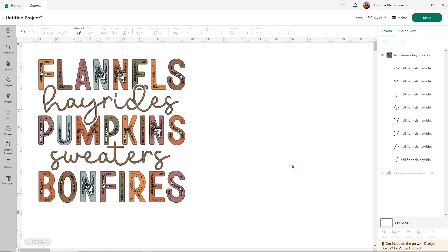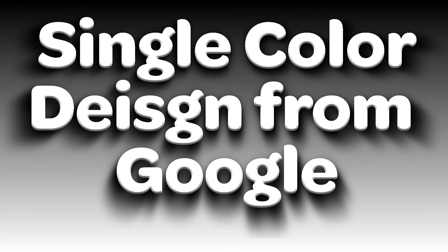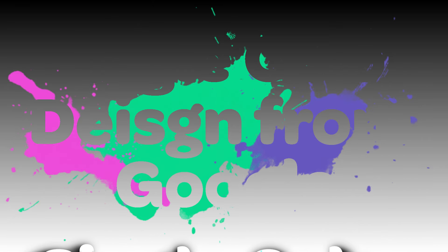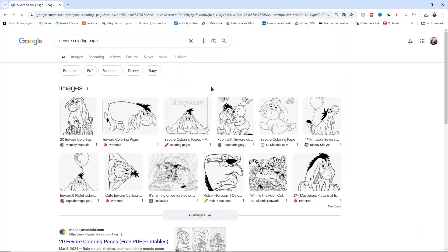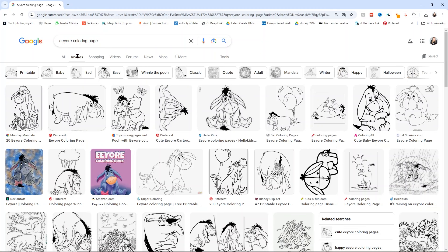Now that we've done the easy designs, let's talk about if we found something on Google that we wanted to use. We can upload really any image to Design Space, which I think is great. So let's go over to Google. I like to look for coloring pages, especially for characters, because they're going to be a little bit easier to create and upload — you can add color to them and kind of make your own layered designs. I'll put a video below that goes into way more detail on how to do this.